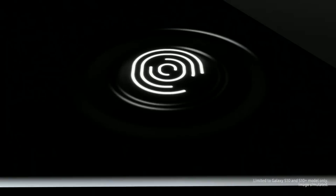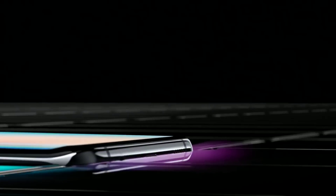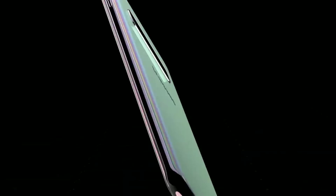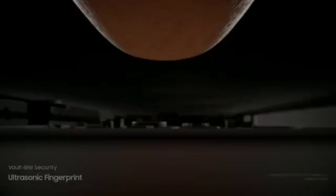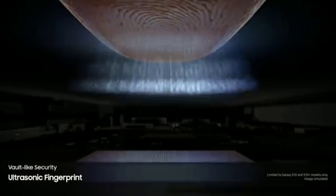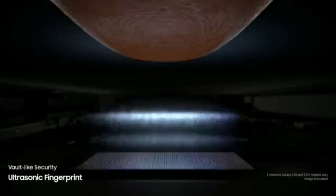Samsung claims that the ultrasonic fingerprint sensor in the Galaxy S10 and the Galaxy S10 Plus is more secure and accurate than any other fingerprint sensor on the market. It's a 3D sensor that uses ultrasonic sound waves to map out the details of the user's fingerprint, which should make it harder to spoof.